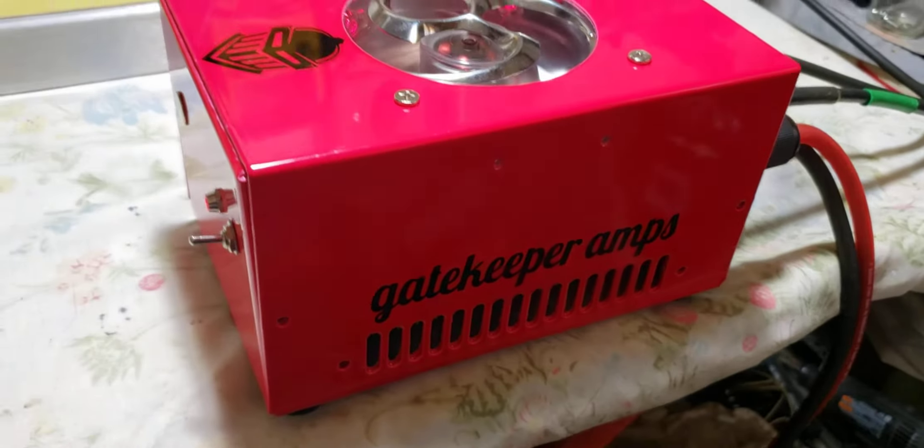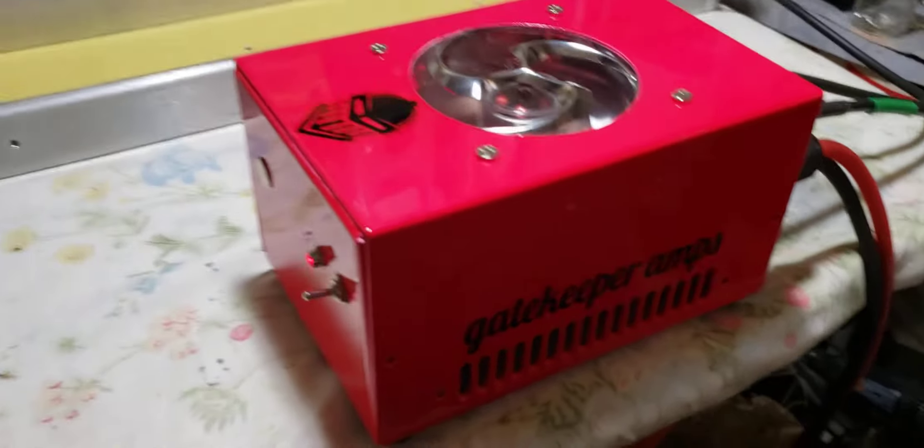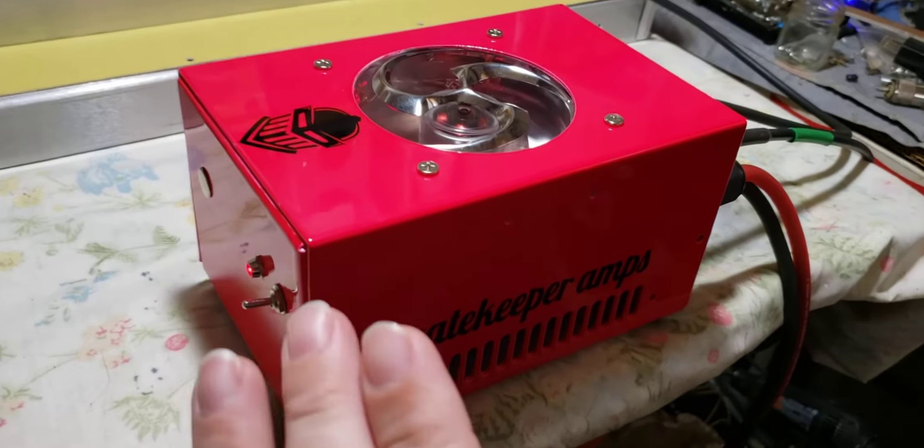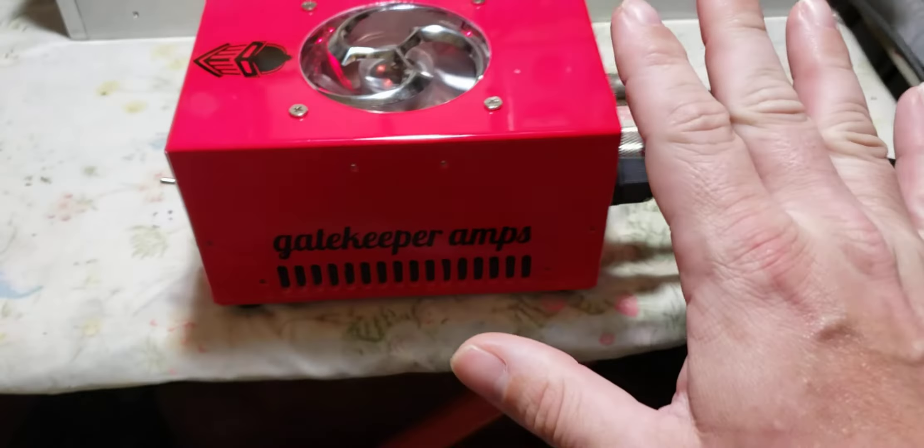And as some of you already know, this is for sale — first come, first serve. Now, I want this to be as simple as a 2-pill can be. There's no variable, there's no remote. I just want it to be an easy, smooth build to do with her.